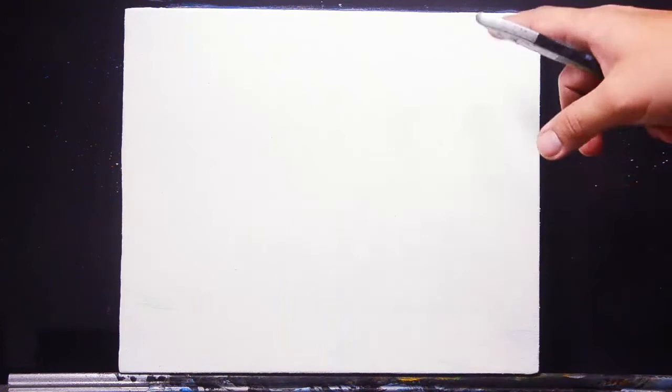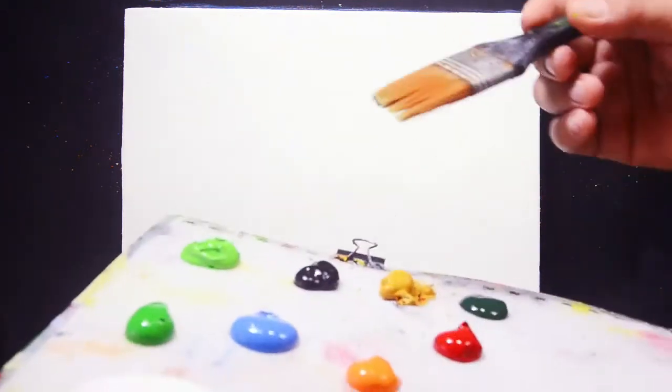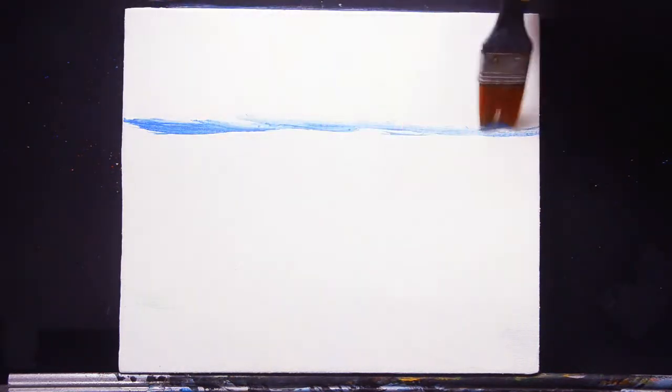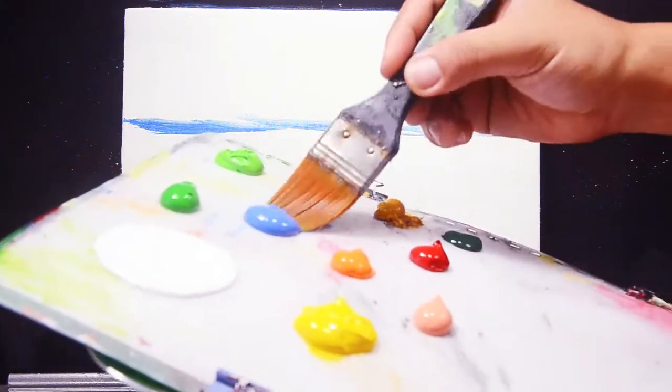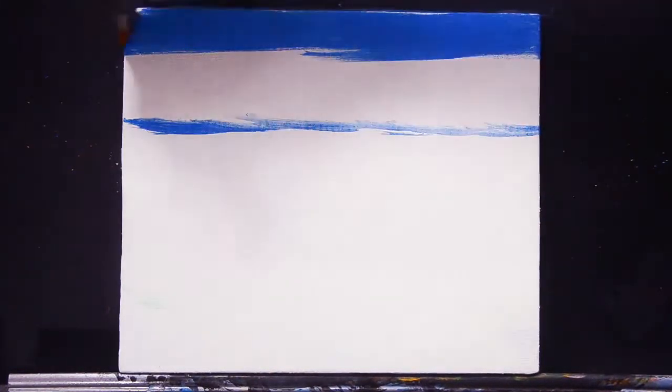I have here a 10 inches by 12 inches plain white canvas. The first thing to do is create the sky for the first layer. I'm going to paint directly the cobalt blue — first at the boundary of the sky and land area, then at the upper portion of the canvas for the sky.